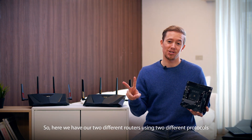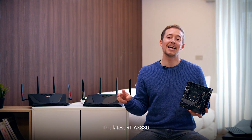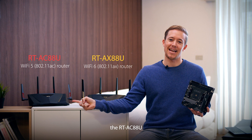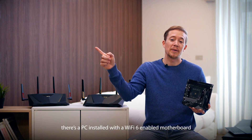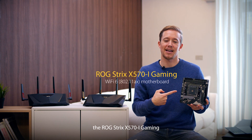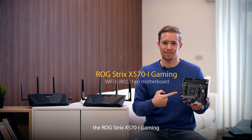Here we have our two different routers using two different protocols — the latest RT-AX88U and its previous version. In my study room, there's a PC installed with a Wi-Fi 6 enabled motherboard, the ROG Strix X570i Gaming.